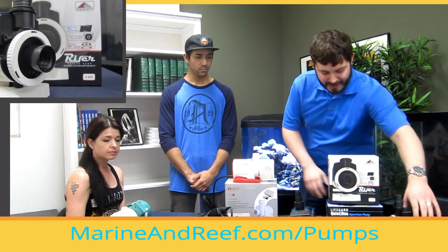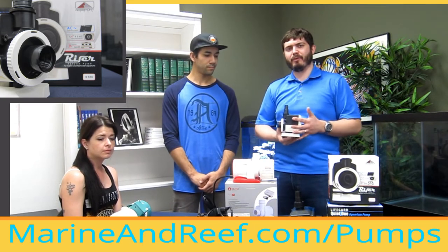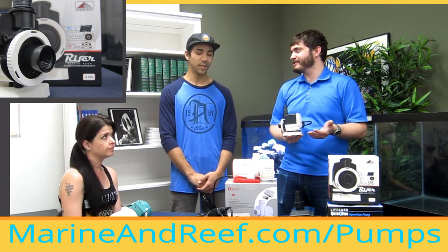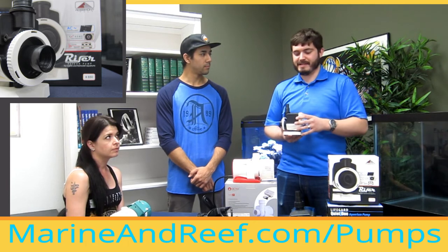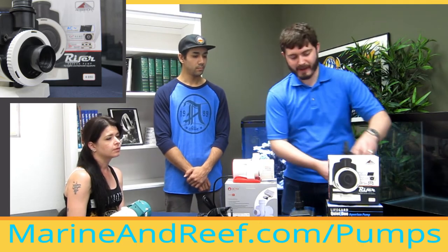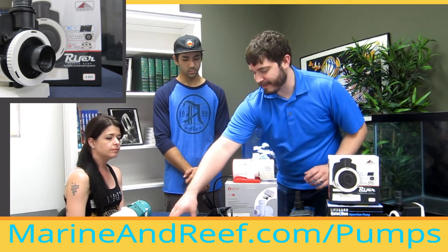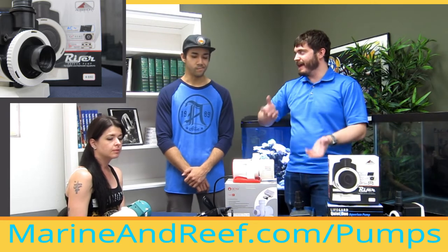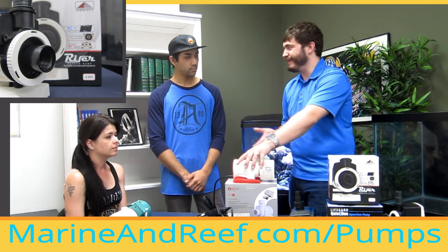Both the Rossmont Riser and the Varios can also be used as a closed loop pump — used just for circulation rather than sitting in a sump. You'd have a bulkhead or fitting in the side or bottom of the tank that sucks in and pumps back out. With those you can create really cool wave modes: the Waver from Rossmont creates pulsing, surging, and alternating patterns. The Varios also has a connection on the bottom to connect to an Apex controller, letting you ramp it up and down and program it throughout the day — an advanced use case for an advanced pump.